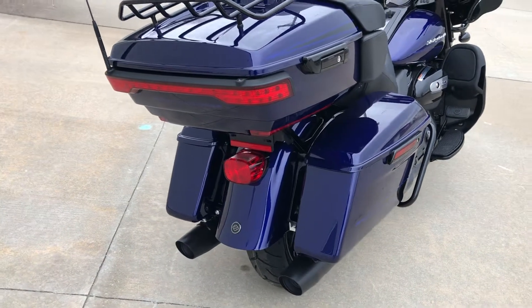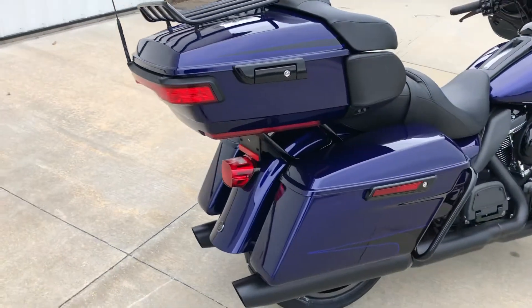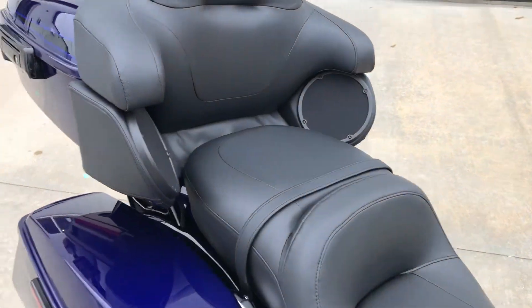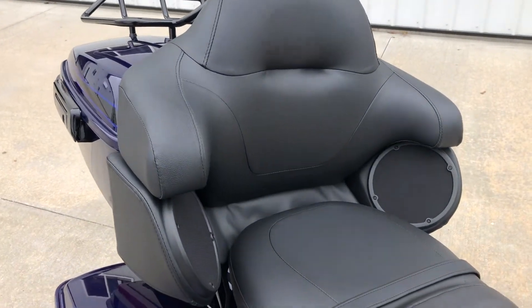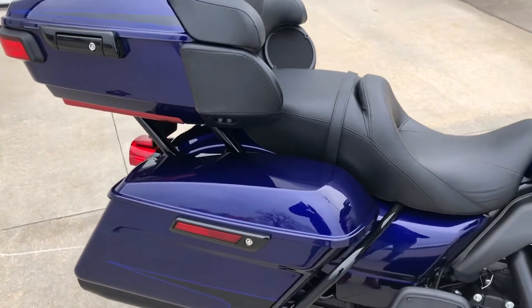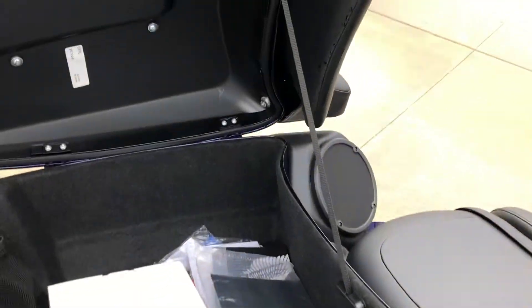The back of this thing is really nice — real clean, simple, nothing extra. For the passenger, it's got a nice size seat for comfort, a nice size backrest for comfort, and passenger speakers, so there's good sound system for the passenger. It's got one lever that you release, one latch, and then the tour box is open.